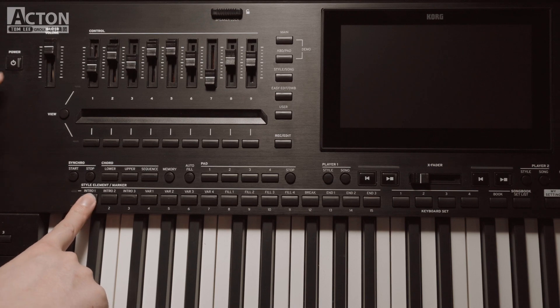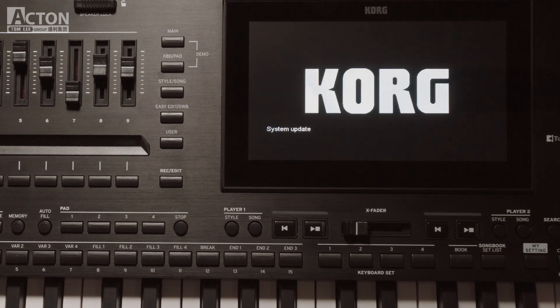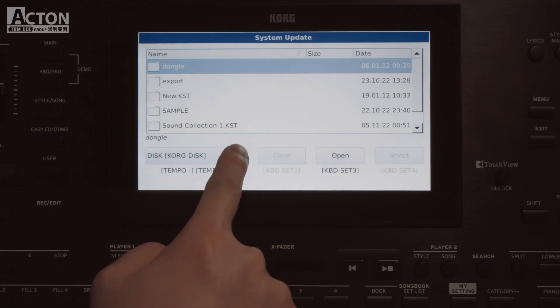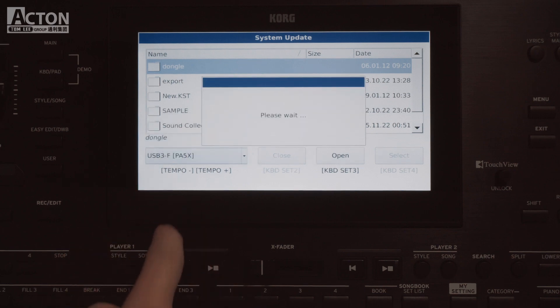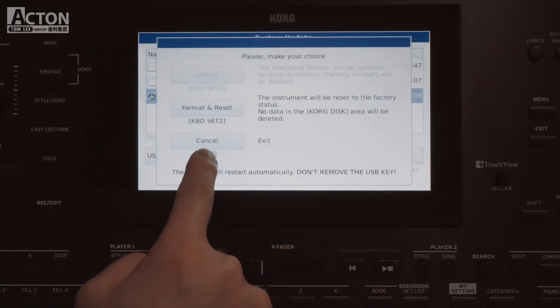Keep the Intro 1 button pressed and press the power button to turn the instrument on again. Touch the OK button on the display to confirm. Use the device pop-up menu in the lower left side of the display to choose the USB device. Touch the operating system file, then touch the Select button on the display.